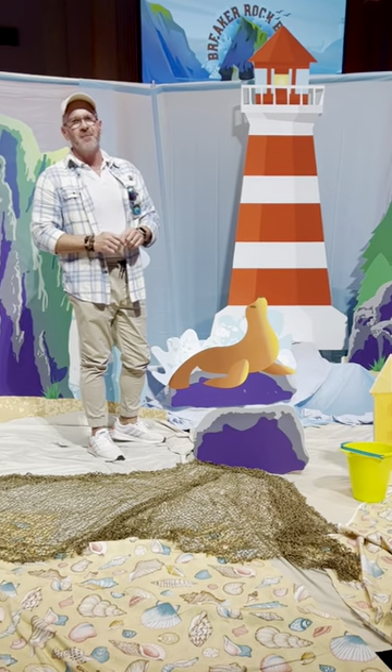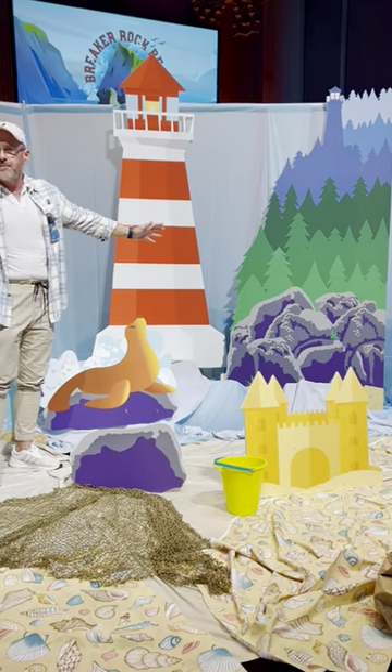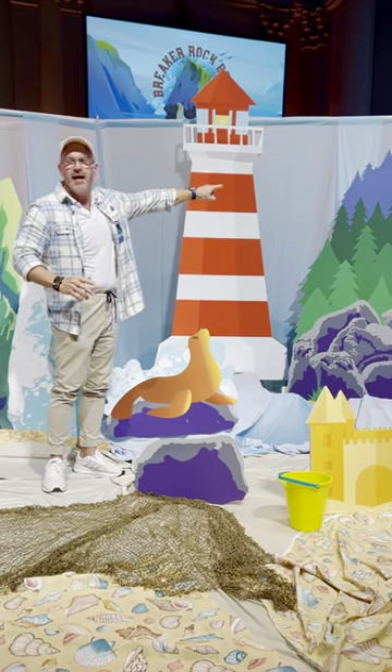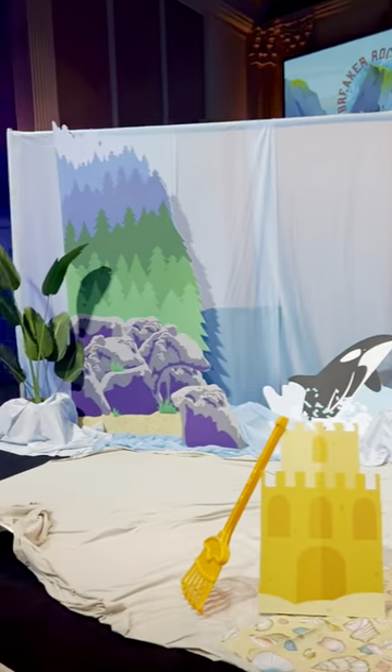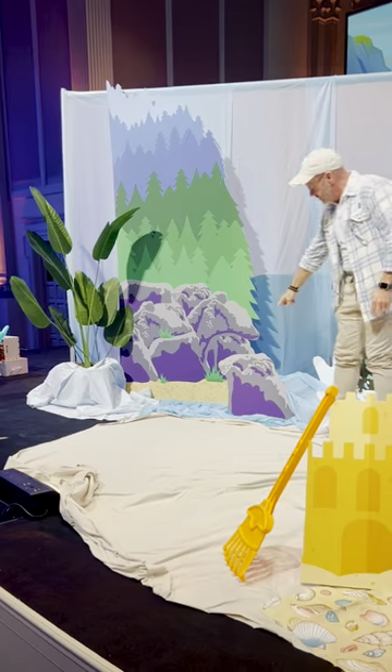I did choose to go ahead and put the bookends on. You'll see there is a right and a left — this one has a lighthouse in it and the other side just has the rocks and the trees. And then also with those come all of these rocks.